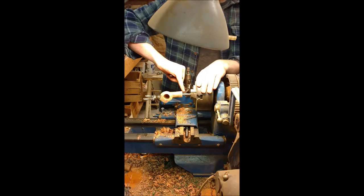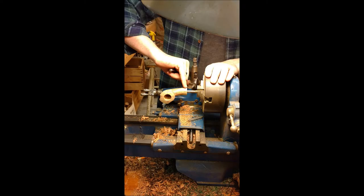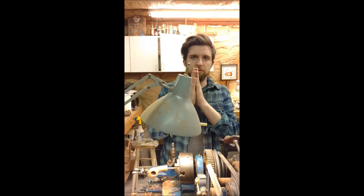The pipe and the stem are going to fit flush together. We need to make sure that the surfaces are perfectly perpendicular to the mortise line, so that's what we're going to do right now.